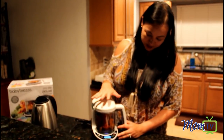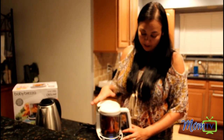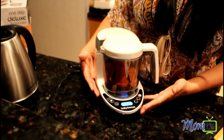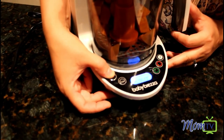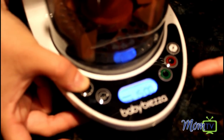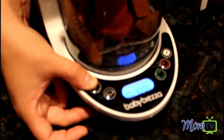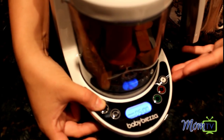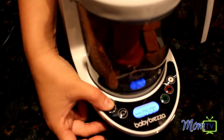Now that I have my sweet potatoes in the Deluxe Food Maker and the water reservoir filled up, I'm gonna go ahead and talk about the different food processing functions. Here you have steam and blend — you push this repeatedly until the desired time is reached. It goes from 5 to 10, 15, 20, 25, 30 minutes. That depends on what you're making — you'll want to reference your food guide — and then once you find your desired time you go ahead and push start.